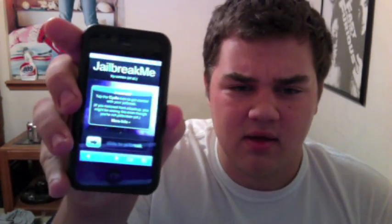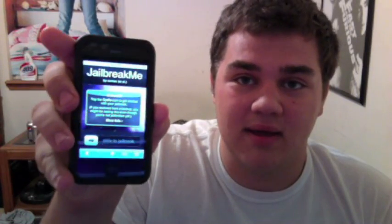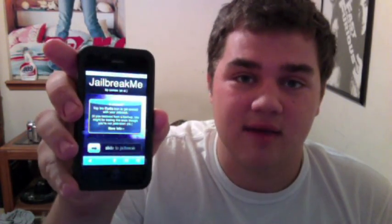All you have to do is actually have your device hooked up to the internet. You don't have to have a computer, you don't even have to have it plugged into a computer. All you have to do is go to a website on your device called jailbreakme.com.